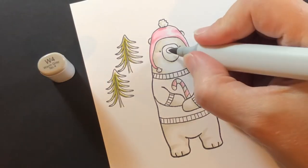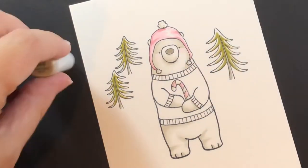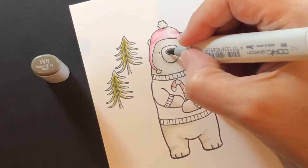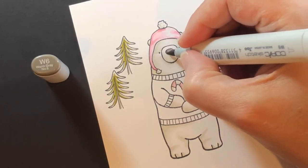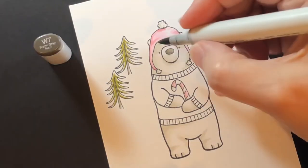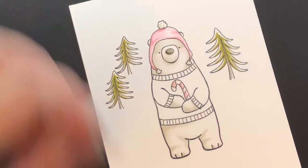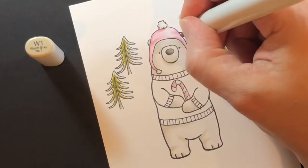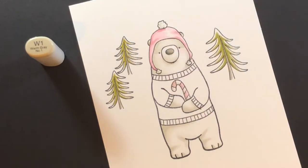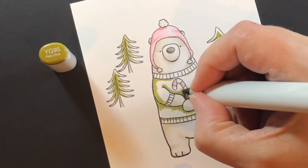Time to color her nose — this is a W4. Not going too dark on her nose; I don't want it to be the thing you see first. I'm keeping it darker but not as dark as I usually go on a nose. Getting all the little details, and now it's time for the sweater.